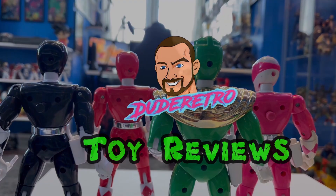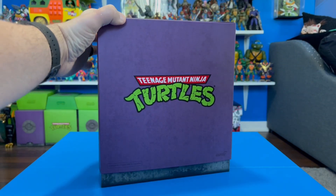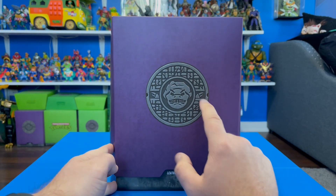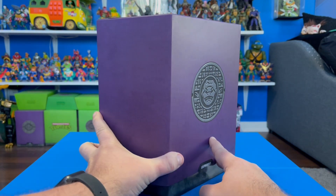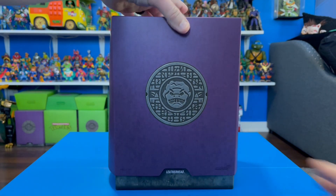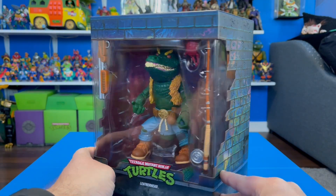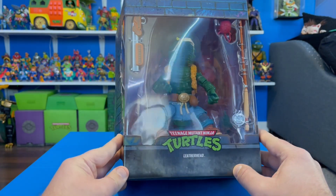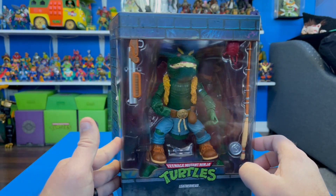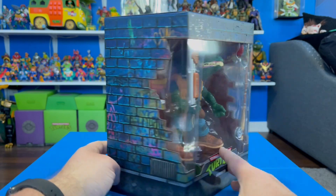Dude Retro Toy Reviews! Here is the packaging for Leatherhead. This is the regular Super7 Ultimates packaging — you've got the slip cover, a nice glossy Ninja Turtles logo, and a really cool glossy embossed logo for the character that just shines in the light. Taking the slip cover off — this thing is just crazy looking. I love how massive it is. I got this figure pretty cheap on Amazon for $28 — he dropped way down in price, so I couldn't say no.